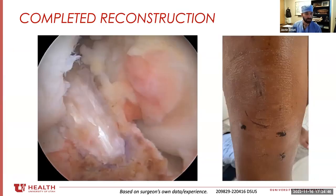Here's a look at the completed reconstruction in the knee. You can see this patient on the right at his first post-op visit — that's the little stab incision at only 10 days after surgery, and here's 10 days after the harvest. Really very cosmetically friendly to the patient.